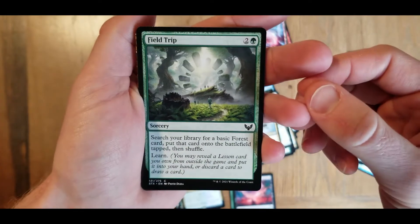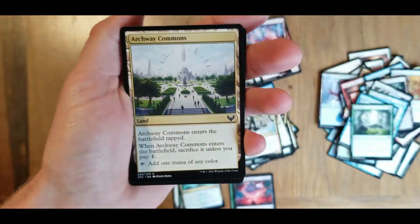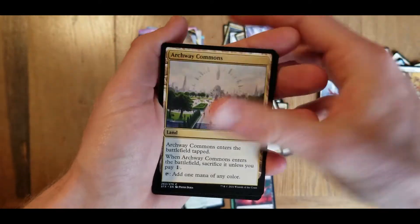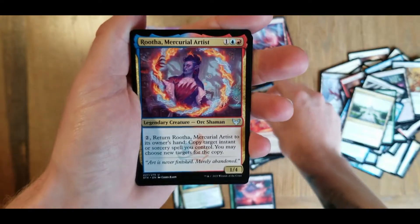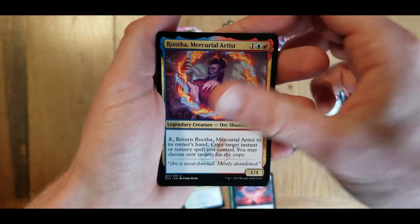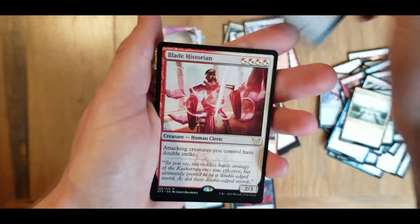I wouldn't mind going on that field trip - that looks beautiful. Archway Commons - also very similar, I like it. Also nice looking. Igneous inspiration - these are uncommon. Another uncommon. Rutha, Mercurial Artist. Reflective golem - another uncommon here.